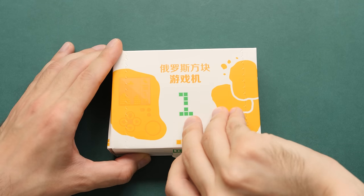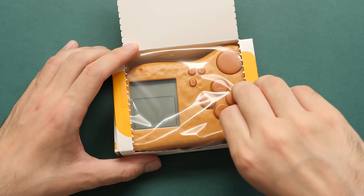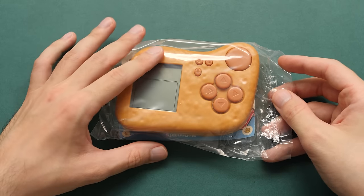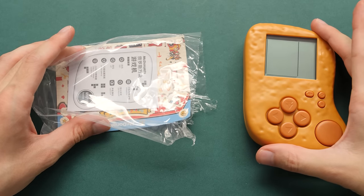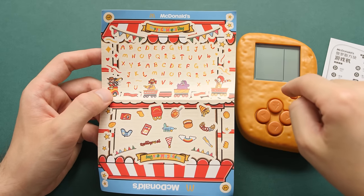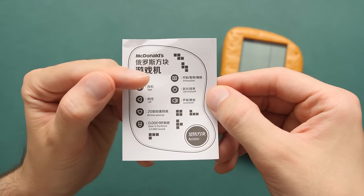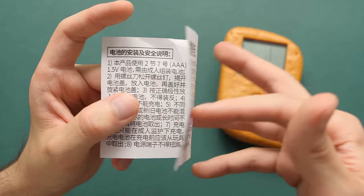Let's now open this thing up. Inside the box, we have this plastic wrapper with the chicken nugget handheld in all of its glory, and some other things. We've got the chicken nugget handheld itself, a sheet of stickers you can take off and put on the device — I'm going to keep those as-is since this is going to be a toy for my kid. There's also a paper that goes over how to use the device with English translations under all of the buttons, so there's no need to translate. Tetris is a pretty simple game, so a lot of this is self-explanatory.